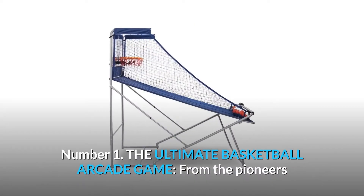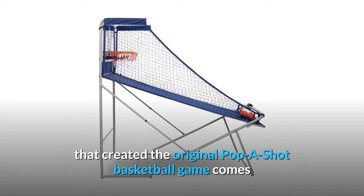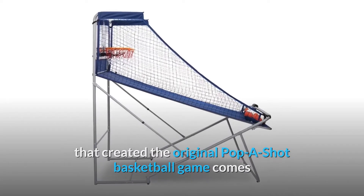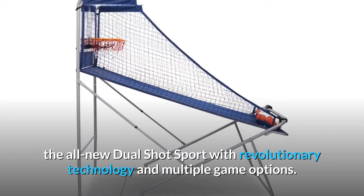Number 1: The ultimate basketball arcade game. From the pioneers that created the original pop-a-shot basketball game comes the all-new dual-shot sport, with revolutionary technology and multiple game options.